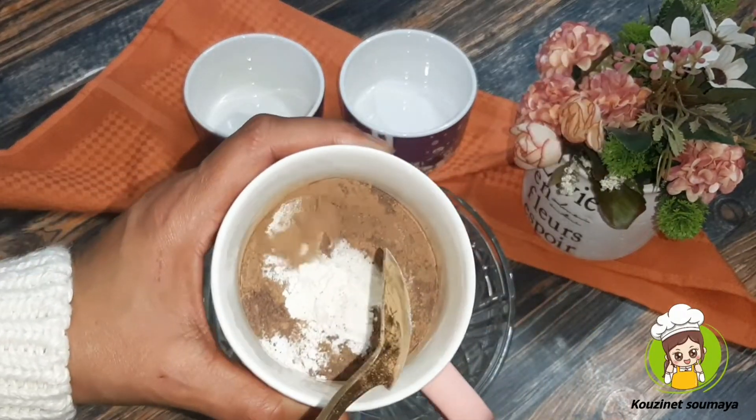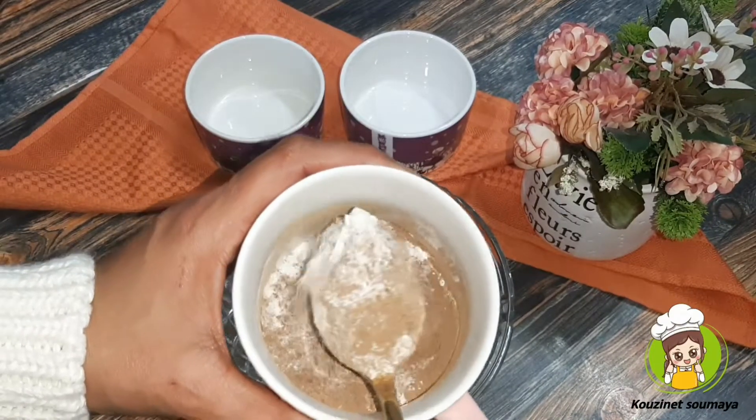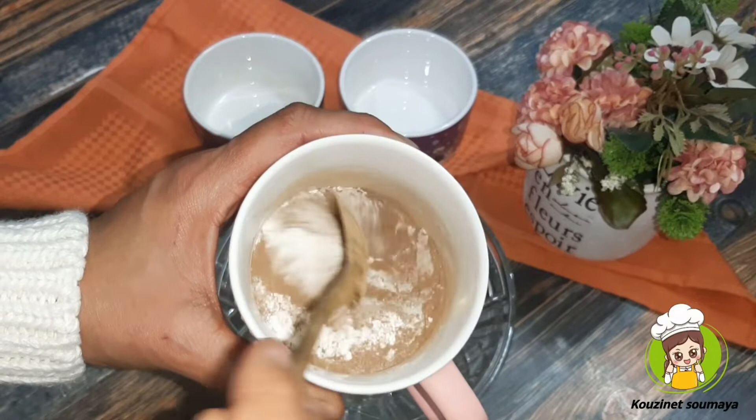The milk is good, and the other way it is good.